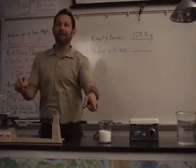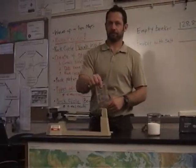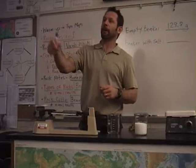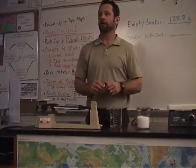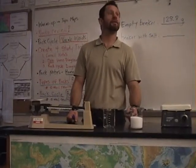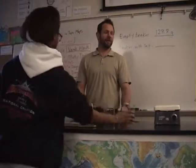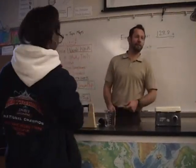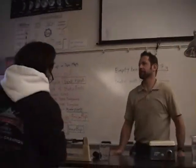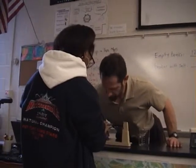Kevin, could you come up and measure the beaker with the salt, please? Come on up. You don't want to? Jerry, can you come up and measure the beaker with the salt? Please? I'll do it. Celia? All right, Nick, you'll be next, okay? Okay, 428.2.